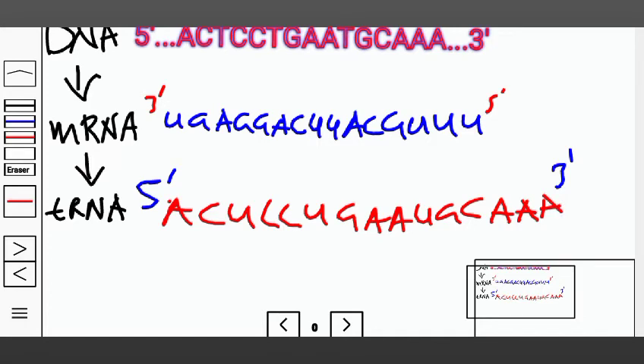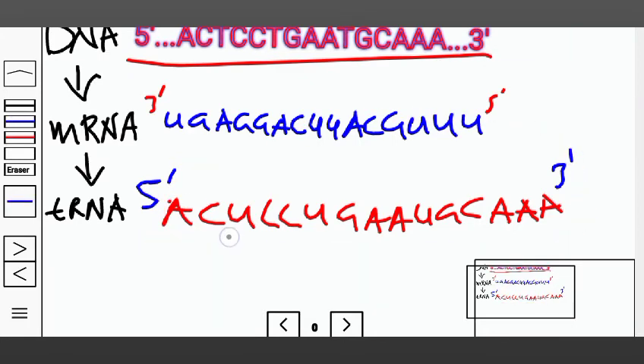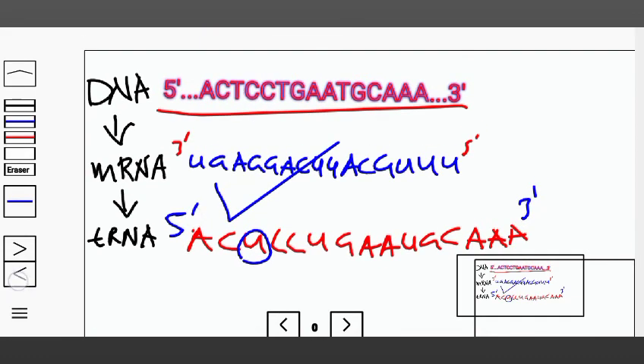Something to notice is that the DNA sequence is almost exactly the same as the tRNA sequence, with only one exception: where we have a T in DNA, we have a U in the tRNA.